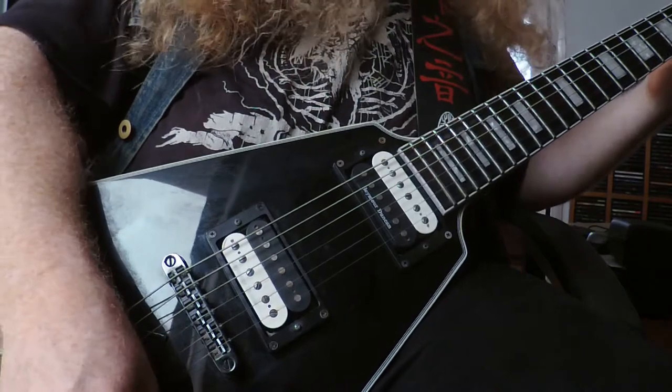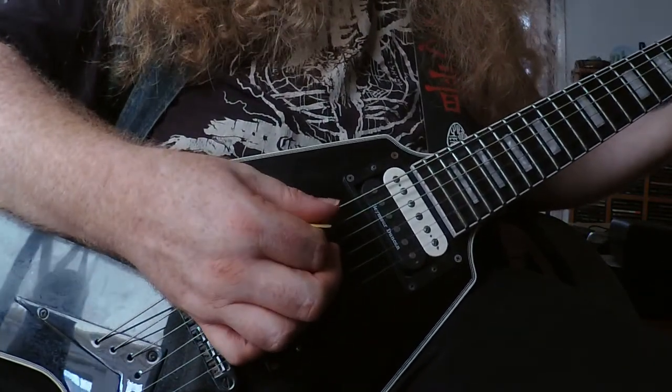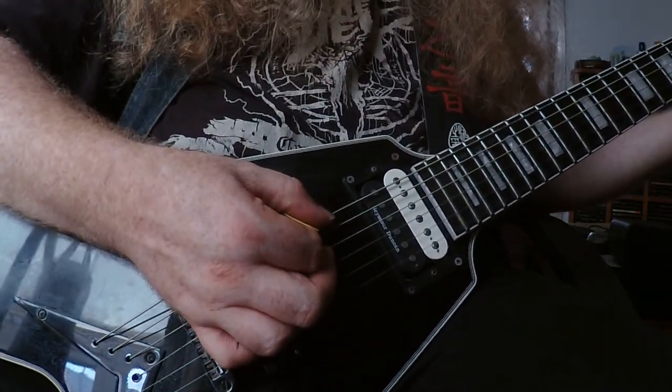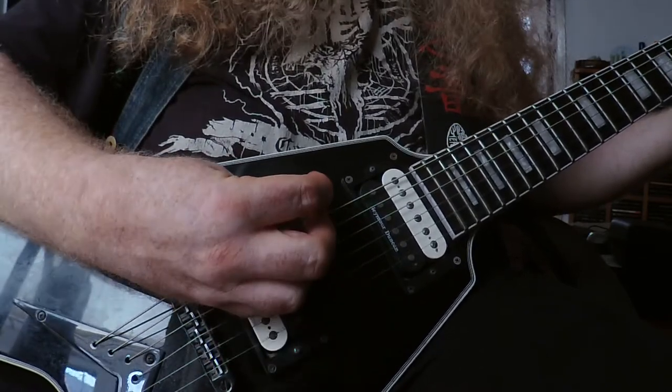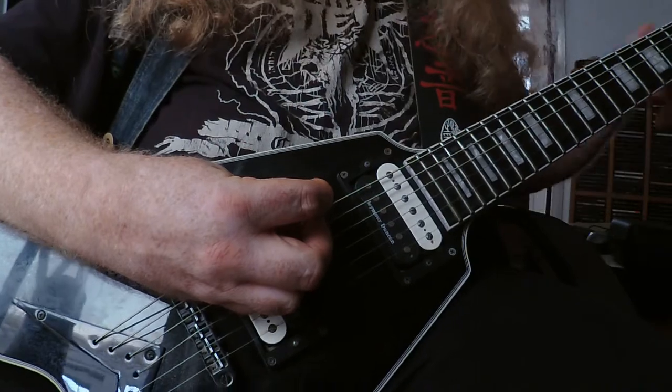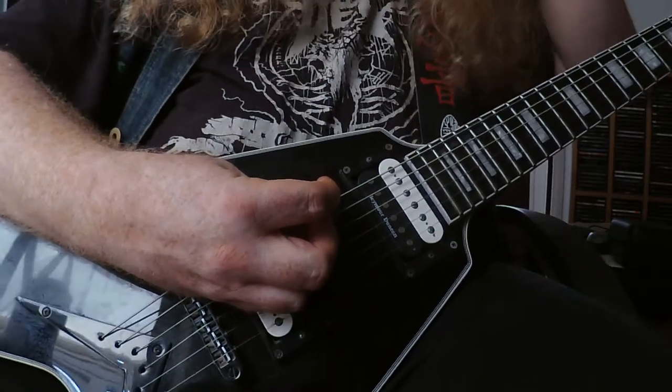When it comes to angling the pick, you can angle it forward like that - generally like that - and there are some people that reverse it the other way, or hold it in different other ways like that.